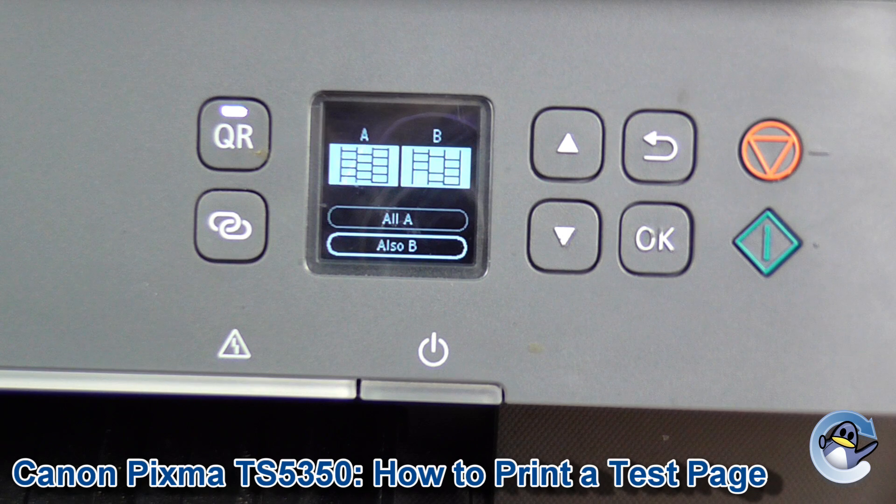If you want to see how to do cleans separately, we've got another video for that on our channel, so you don't have to waste paper every time.